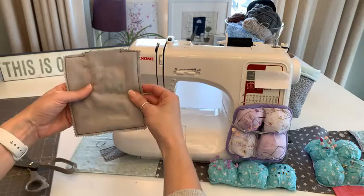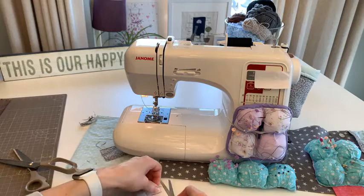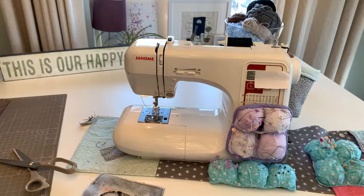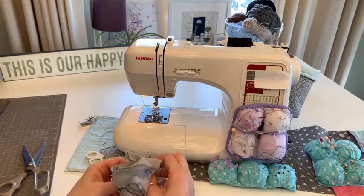I used Betsy to go all around so I actually don't need to clip my corners. I need to take those threads off - I didn't put my scissors back. There's another question about my sewing machine mat - a pattern is coming, I'm working on it with Sewing Street and it will be available to buy on the next show hopefully.